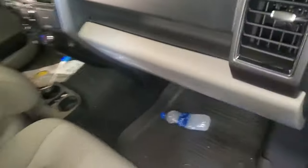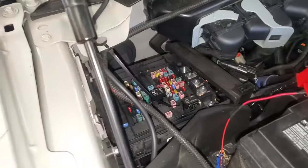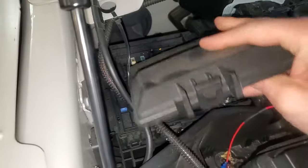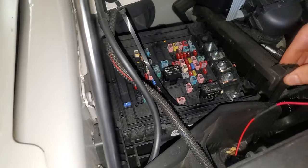So make your way under the hood. The fuse box you need to check is going to be on the passenger side. There's a cover for you to remove — you basically push on this tab and pull up, and this one comes up as well.